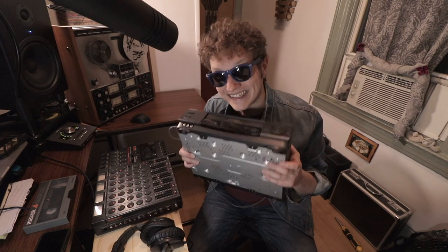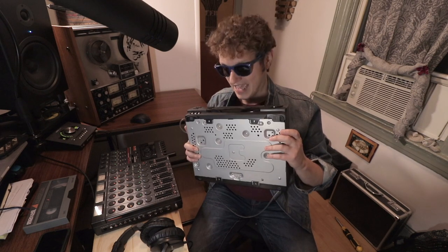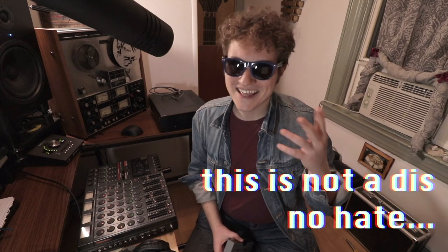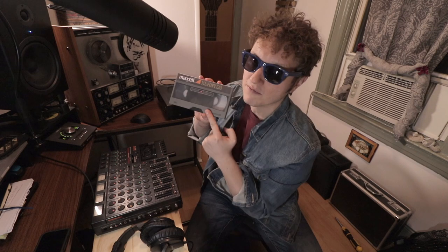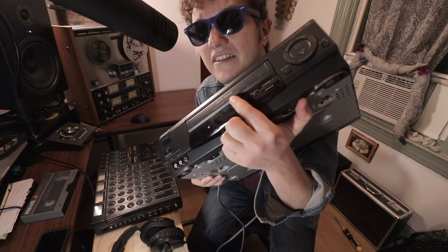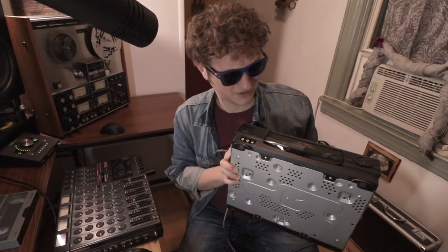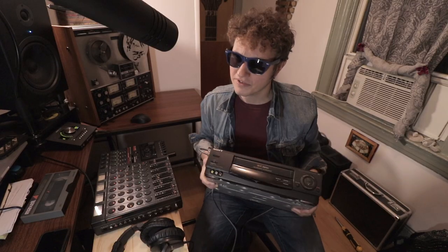This VCR is literally from my childhood, and I never thought I would ever have a reason to use it again. While some hipsters are salvaging the VHS format to win nostalgia points with their cool friends, it turns out we can also use this for music. You see this? It says Hi-Fi Stereo. And that ain't referring to the video quality. This thing actually records good sound.